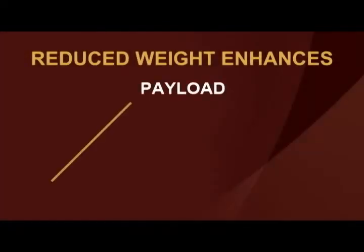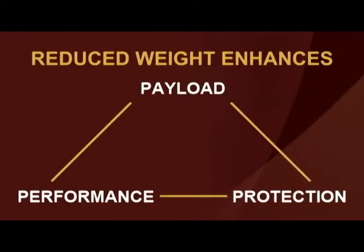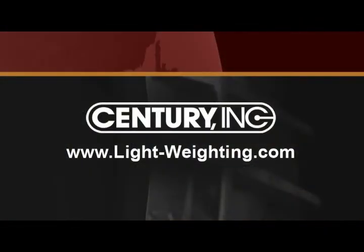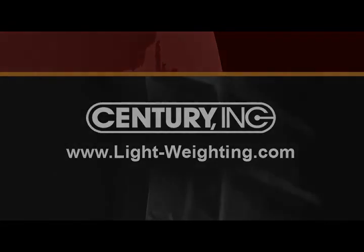Century can develop lightweight components and armor for your platform, resulting in substantial weight savings that can increase payload, performance, and protection. Contact Century to learn how our innovative materials can benefit your platform. Visit us at www.lightweighting.com.